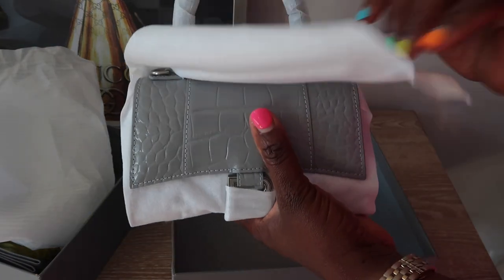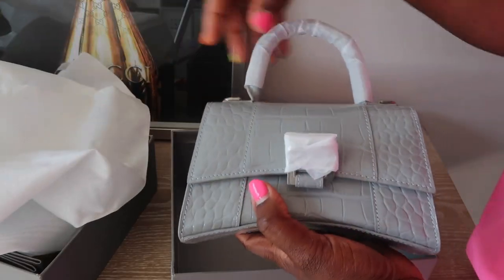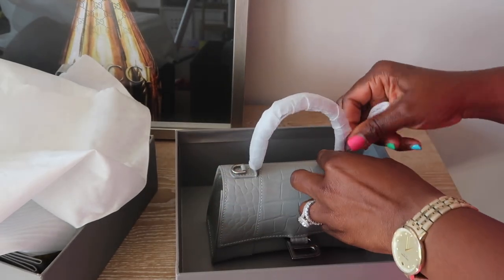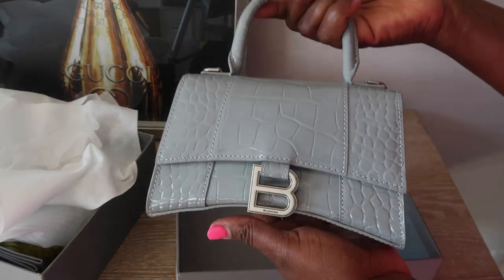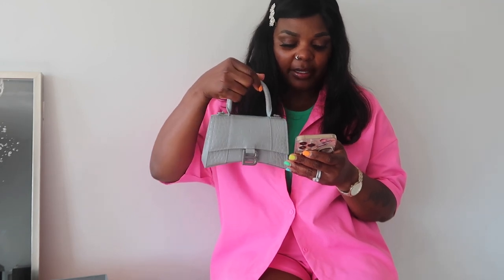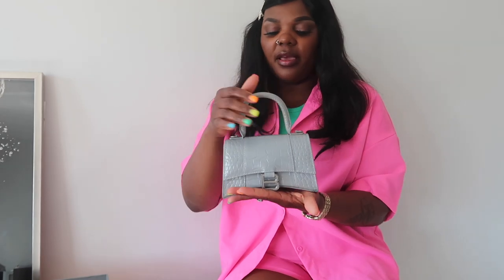I love how they wrapped this bag — oh my god, I'm shaking. So voila, this is what the bag looks like. It's extra small, super portable, and it looks so cute. I love the color that I picked. This bag is called the Hourglass Extra Small Top Handle in all gray crocodile embossed, size 19 centimeters. This is very portable — this is the extra small — and I'm loving the details of this little purse.